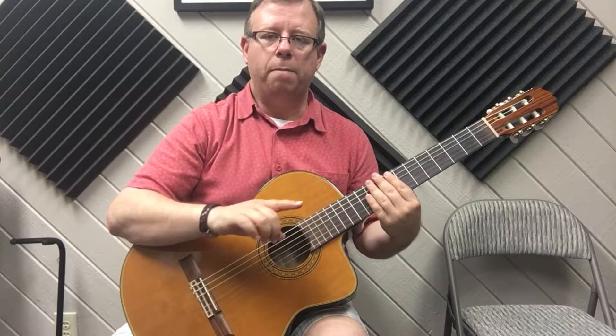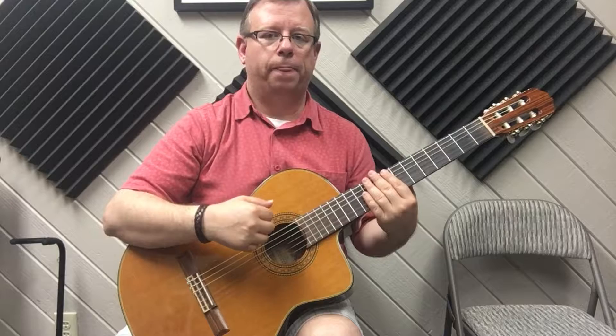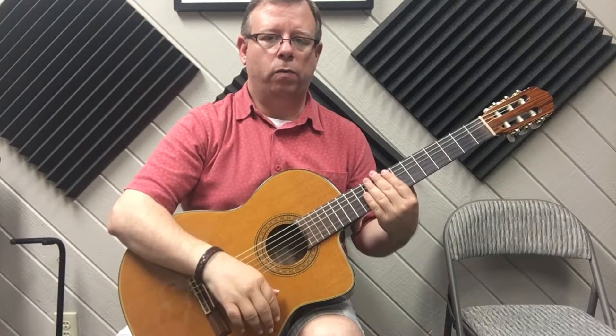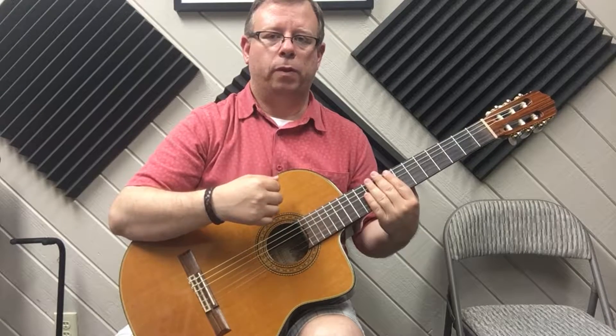Let me play the whole thing together very slowly. You can watch me a couple of times and then you can join in. Here we go: down, pause, up, down, down, up, up, up, up, down, down, up.